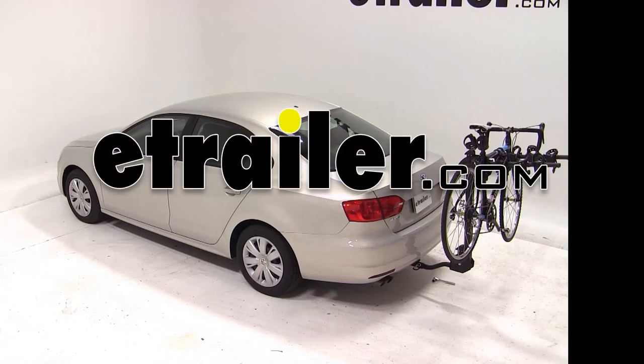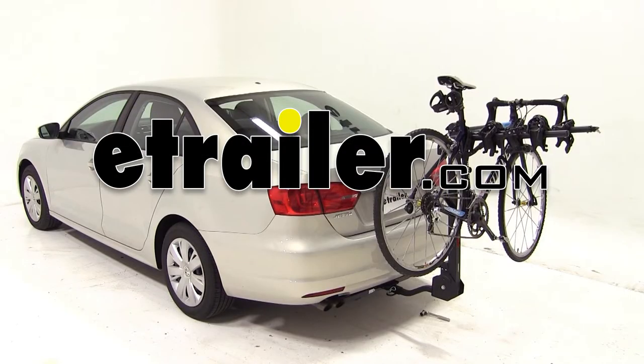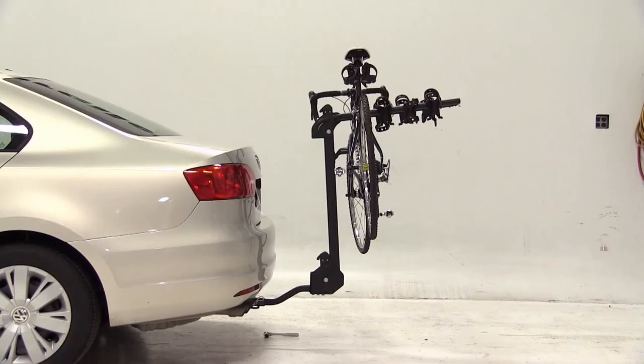Today we have a 2012 Volkswagen Jetta and we'll be test fitting the Swagman Titan 4 Bike Carrier, part number S63410.